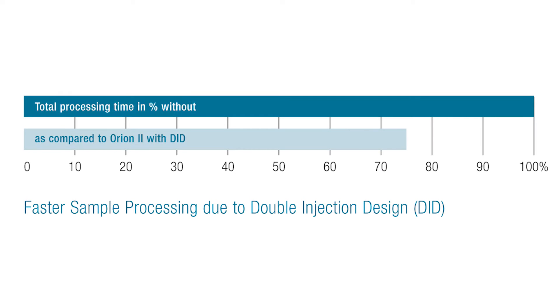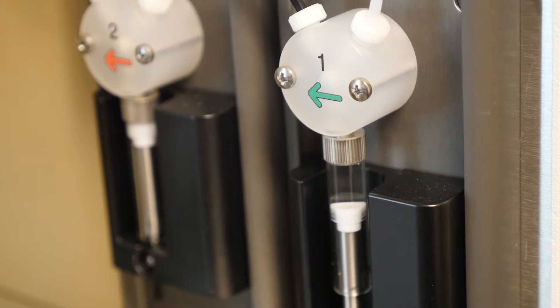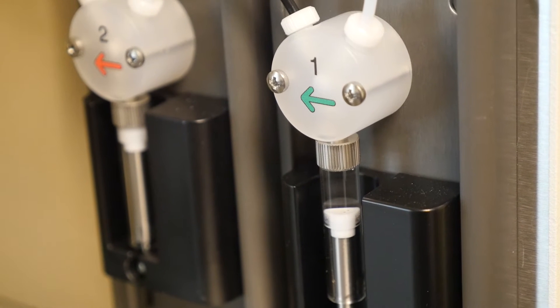Double injection design allows parallel processing of samples and saves valuable assay time. Injection is parallel in pre-measurement and measurement positions.